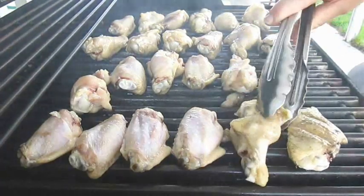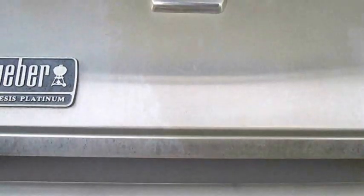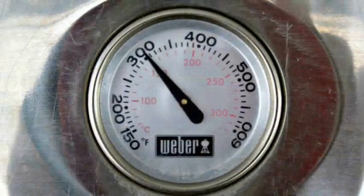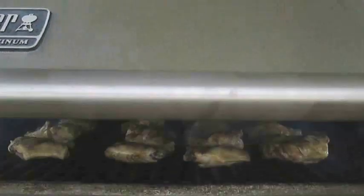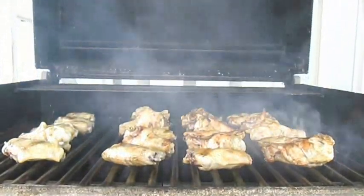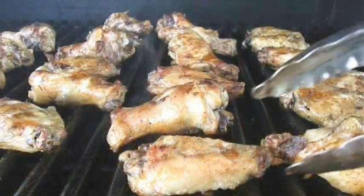What I generally do once they've hit the grill is drop that lid and let them cook for 5 minutes at 300 degrees Fahrenheit. Each time I open the grill is when I turn. I repeat this process until the wings look like this.